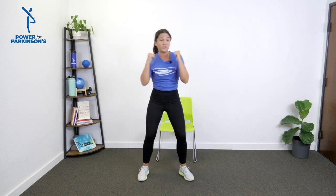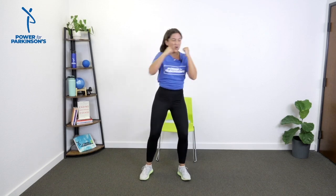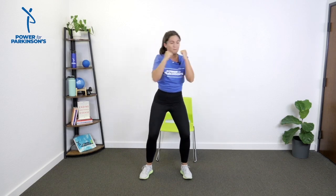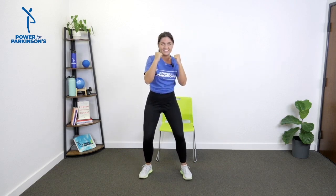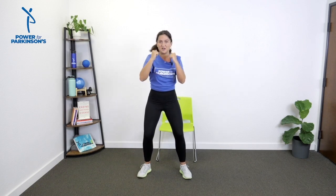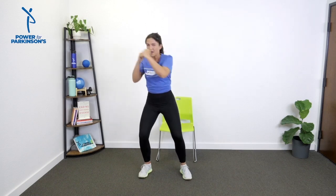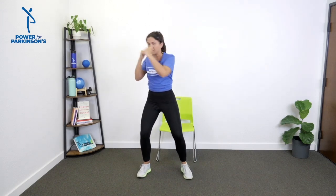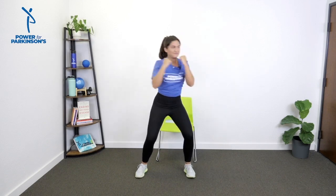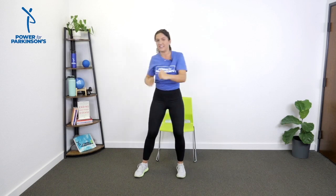Feet are hip-width apart. We'll punch and come in — crossing the midline. Notice how I'm pivoting on that back foot. Speed it up — punch, punch. Slight bend in the knees. I'm shifting my weight from one foot to the other, punching with a purpose. Four, three, two — nice.